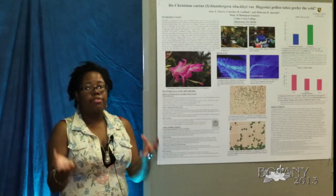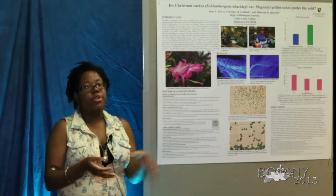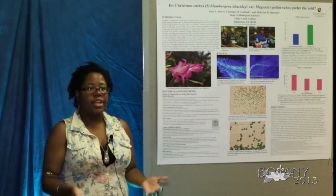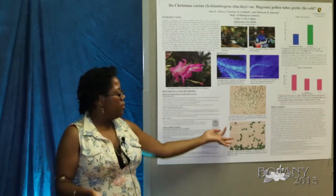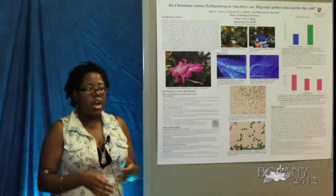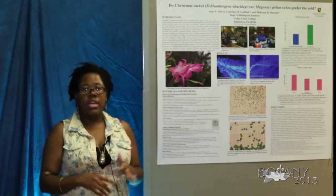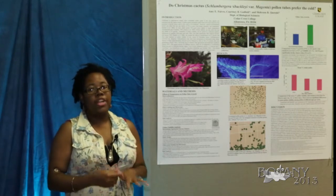Before viewing under the microscope, we stained them with aniline blue and loaded them onto a hemocytometer. We looked for floating, intact, and burst pollen tubes as well as floating and intact pollen grains.